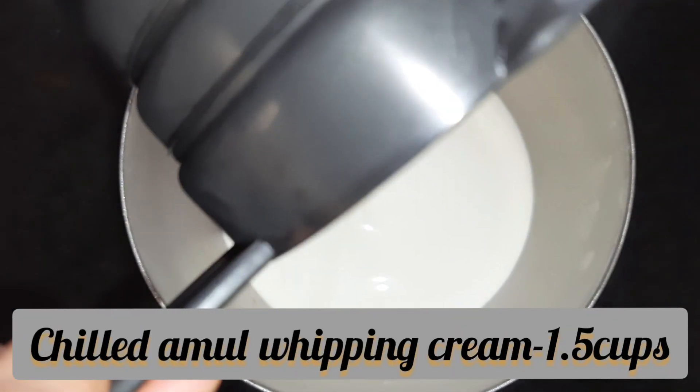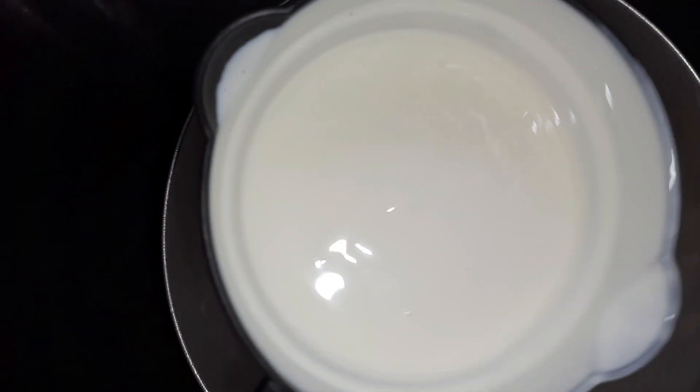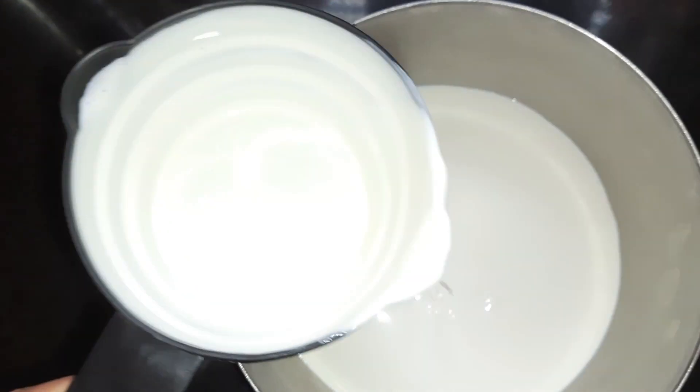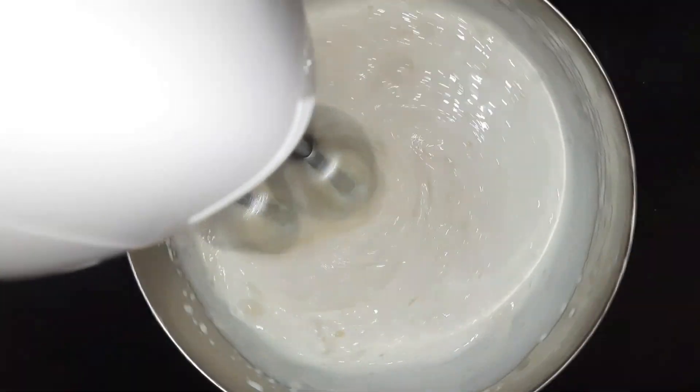Now we'll prepare our frosting. I have taken Amul whipping cream, one and a half cups. The whipping cream and the bowl in which I'm going to whisk it are pre-chilled for one and a half hours. Start whisking until you get soft peaks.